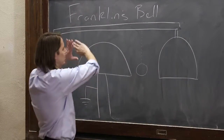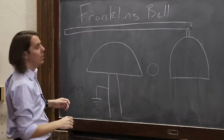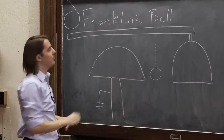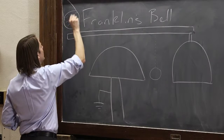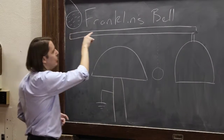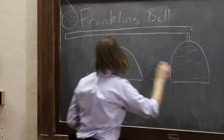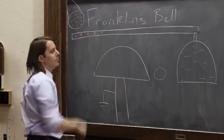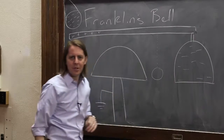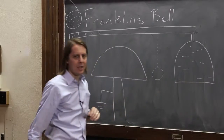So let's think about what happens. We start with neutral metal, neutral metal, and grounded neutral metal. What we do is bring in the charged rod. The rod is very negative because it's Teflon that was rubbed with cat fur. What that does is push the electrons away and they end up in the bell, leaving this part of the rod positive. So basically, this negative charge is going to push negative charge into the bell.